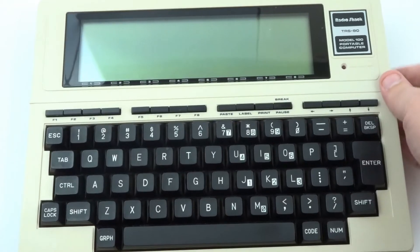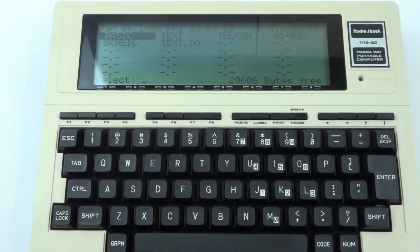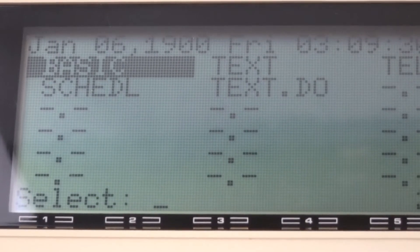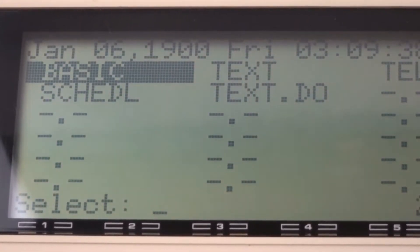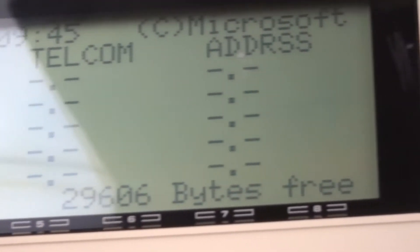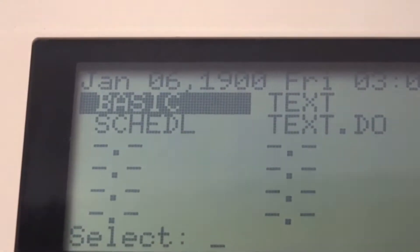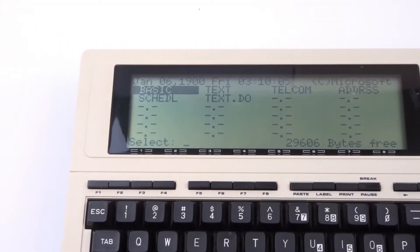Let's go ahead and power this on. There's a little bit of glare, but if I zoom in on the screen you can see it's very viewable. It's not backlit — it's just an LCD screen. I'll adjust the contrast and you can see I can make it very readable. There are a couple of small scuffs on the screen but otherwise I don't see anything really wrong with it.